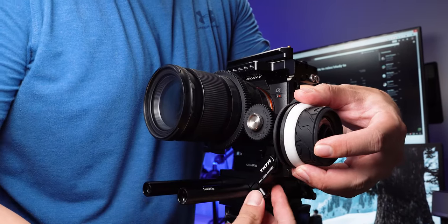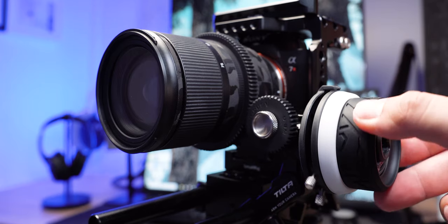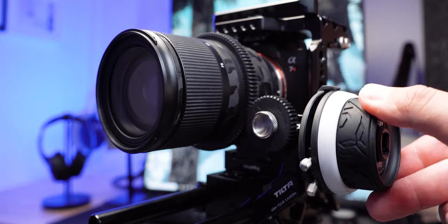The main reason for having a Follow Focus on your rig is to prevent you from directly touching the camera lens. It also enables you to get a more comfortable way of pulling focus.